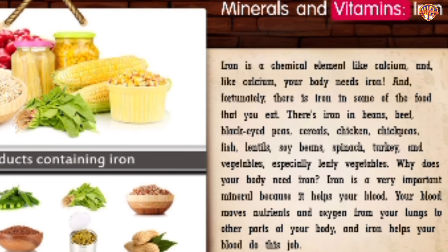Minerals and Vitamins: Iron. Iron is a chemical element your body needs, and fortunately there is iron in some of the food you eat. Iron is found in beans, beef, black-eyed peas, cereals, chicken, chickpeas, fish, lentils, soybeans, spinach, turkey, and leafy vegetables. Iron is a very important mineral because it helps your blood move nutrients and oxygen from your lungs to other parts of your body.